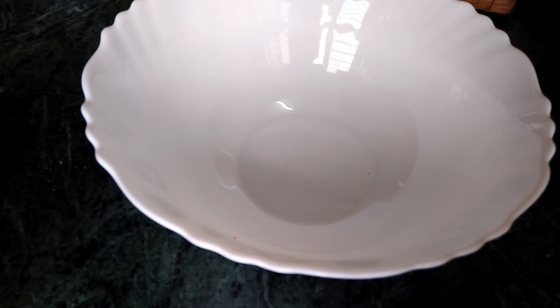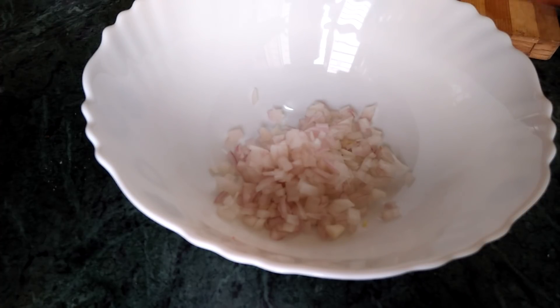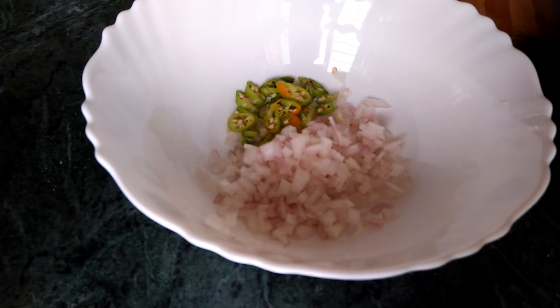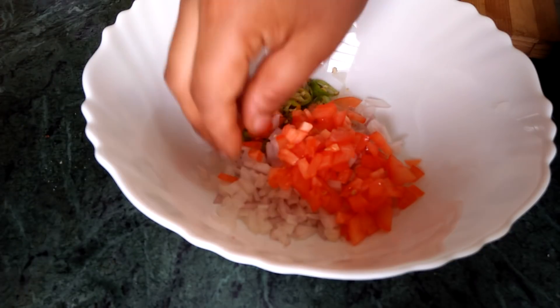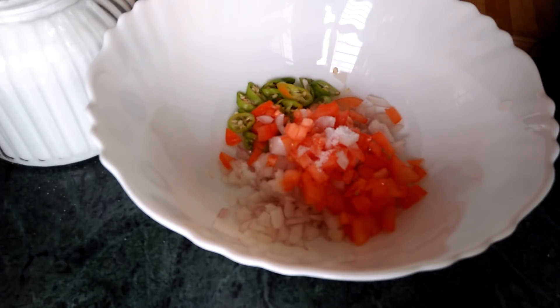1-2 cups of curry. I will make a little bit of a medium size and cut it into small bits.